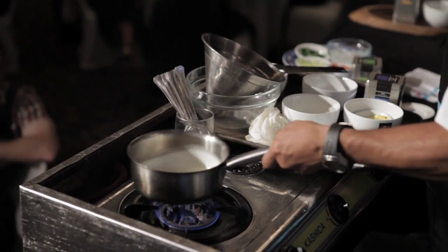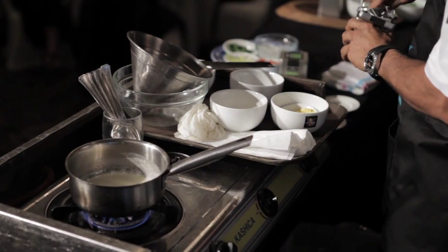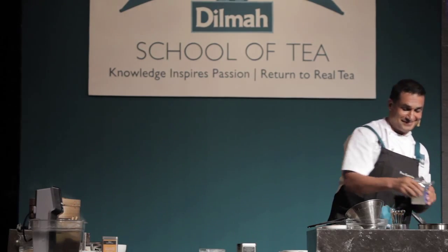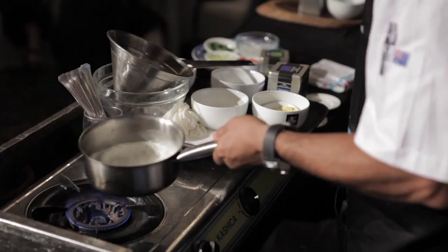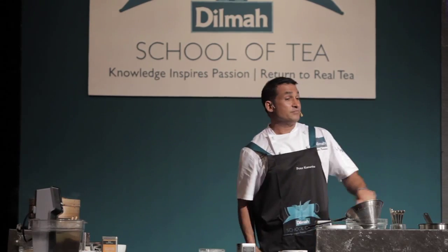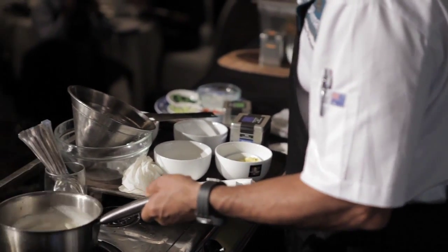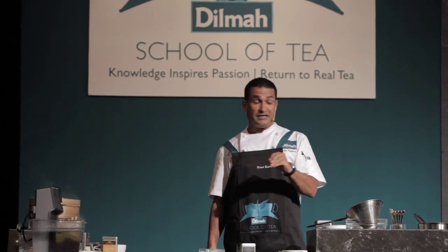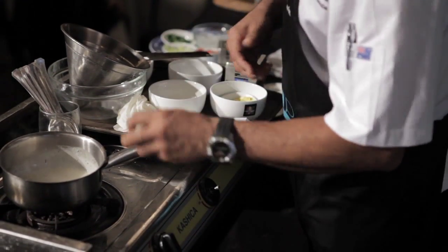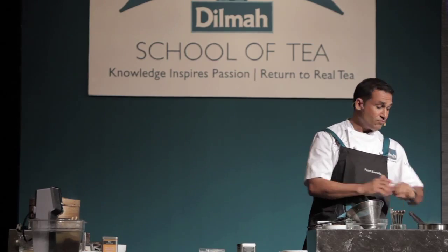I'm just scalding the cream. Basically what I'm going to do is brew two teaspoons of Earl Grey — Dilma Elegant Earl Grey. I've got to remember to say Dilma or I'll get in trouble. Once it comes to the boil, exactly like brewing tea, turn it off and let it steep for about five minutes. I want to extract all the flavour out of that. You can actually leave the tea leaves in there if you like — you can see it instantly starts to turn that beautiful, light browny colour. I'm stirring it as you would a cup of tea, and waiting a few minutes.